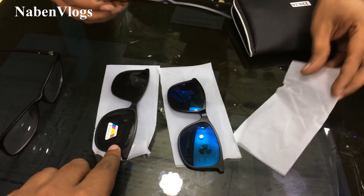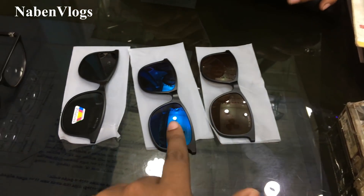This is the blue color. This is the black color. This is the blue color.